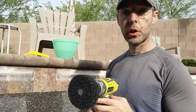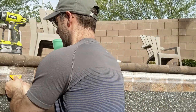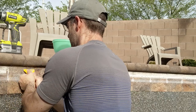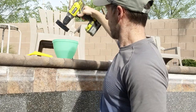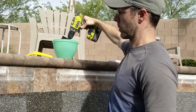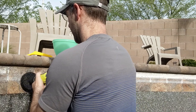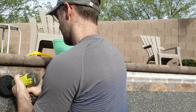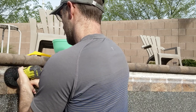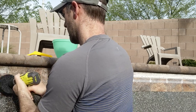So I'll do one real quick, show you how this looks. So as you can see, that came off pretty easy. Then I get this disc wet and I just polish off what remains. And there you have it.